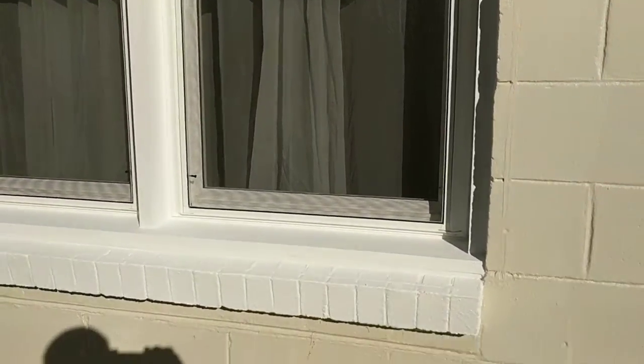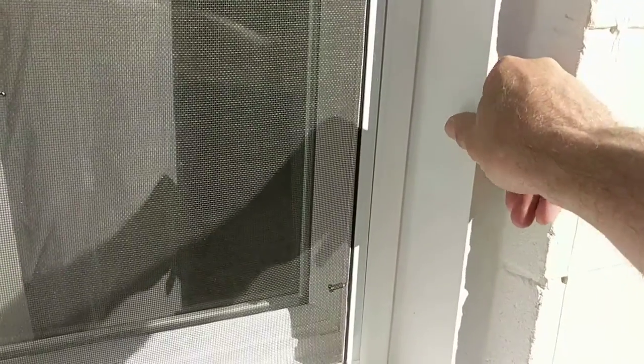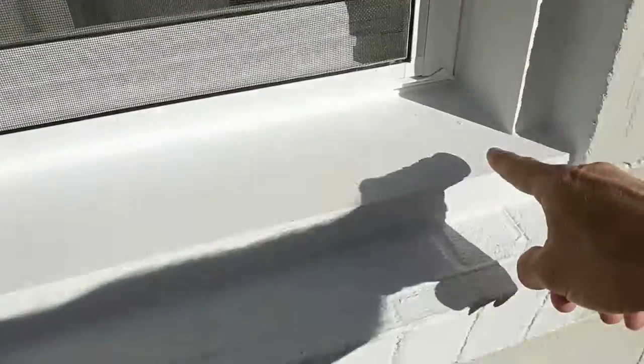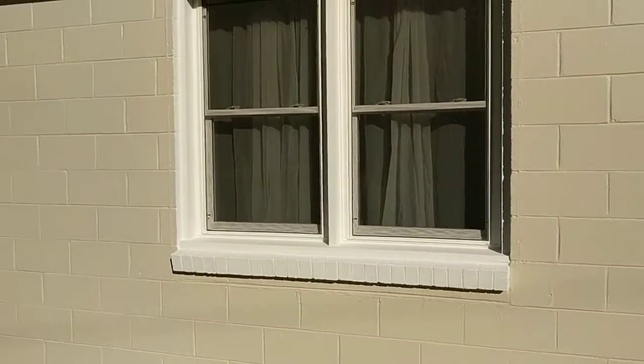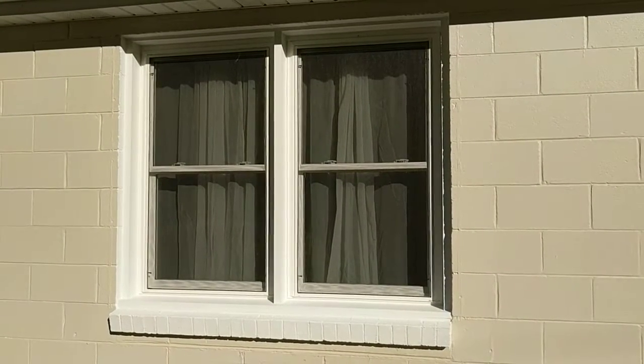Put in these new replacement windows. Everything you see is custom-made — that piece of wood there, that piece of wood there, that piece of wood there. Everything was cut with a circular saw and then planed on my planer as needed, to make sure everything fits. Just barely had enough room to get those windows in there. It was like right on the money.